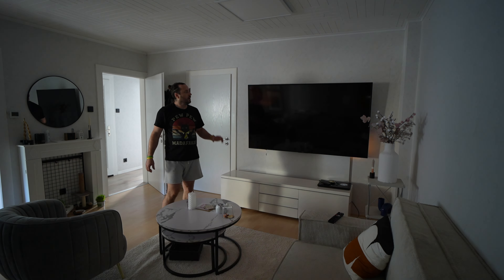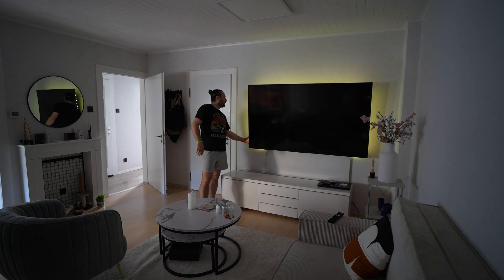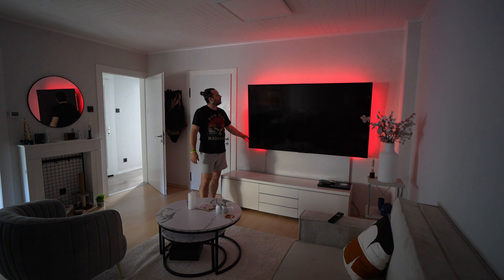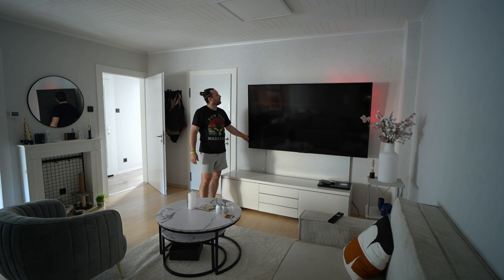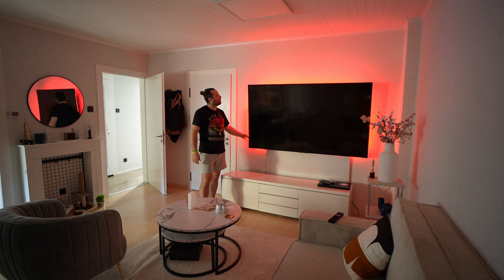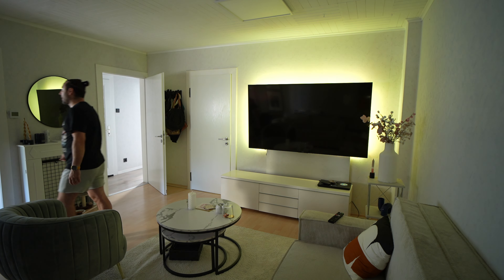Behind, like you can see, we have the remote. You can see — let's just change a color. Okay, it will change now. I'm going to download the app. Let's add a device — it immediately shows that it's connecting. Press on/off when prompted.